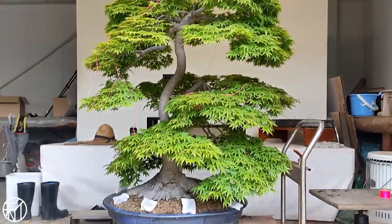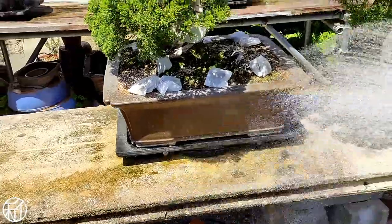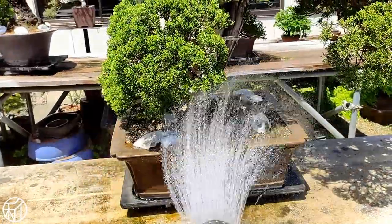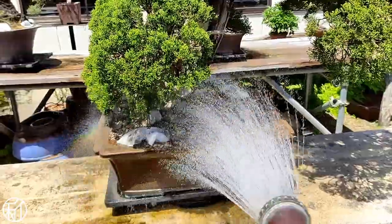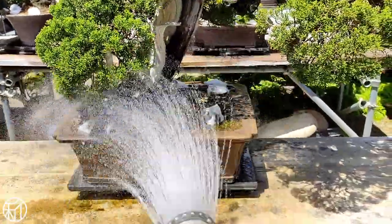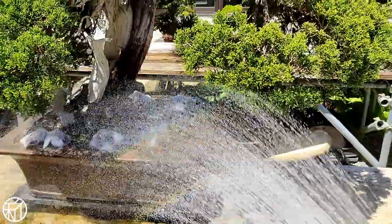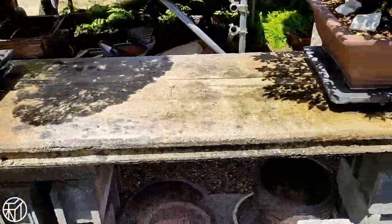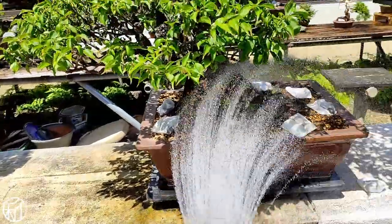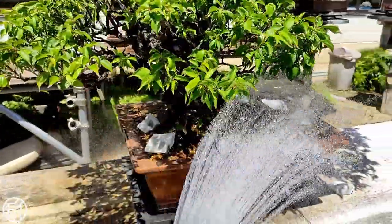But I've changed my outlook from only trying to show nice trees at Kokaen to looking for opportunities that provide teachable moments where I can share information that I find valuable to the practice of bonsai. If you like what you've seen, I'd really appreciate it if you gave this video a like or a share — but if you didn't like it, that's okay too. If you have any feedback, suggestions, or things you'd like to see in the future, go ahead and leave a comment down below.